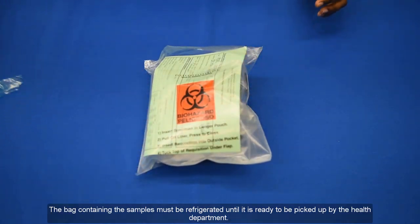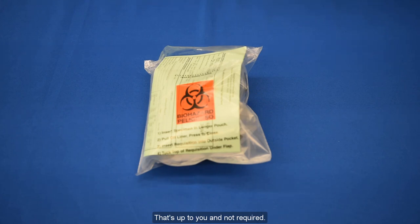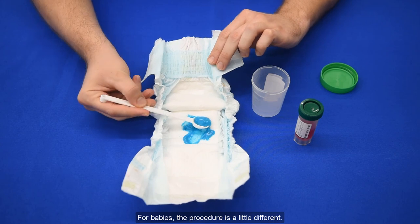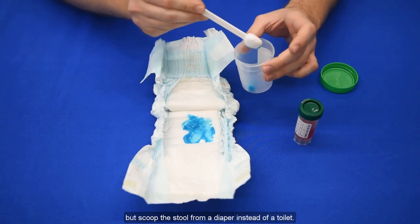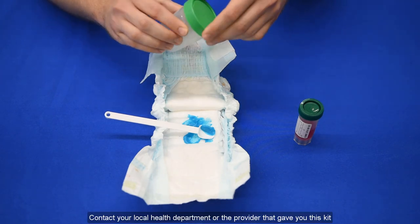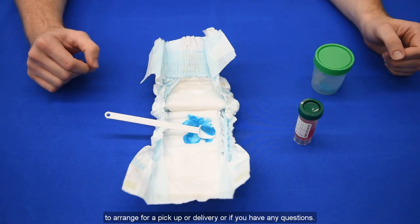The bag containing the samples must be refrigerated until it is ready to be picked up by the health department. Some people like to put the whole kit in a paper lunch sack before placing it in the fridge — that's up to you and not required. For babies, the procedure is a little different: use the same cup and tube of red liquid, but scoop the stool from a diaper instead of a toilet. Contact your local health department or the provider that gave you this kit to arrange for a pickup or delivery if you have any questions. Thanks for watching — we hope you find this video helpful, and we hope you feel better soon.